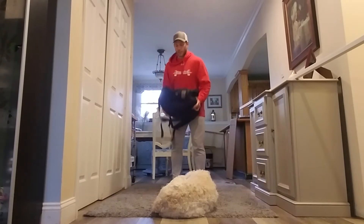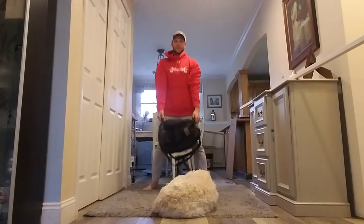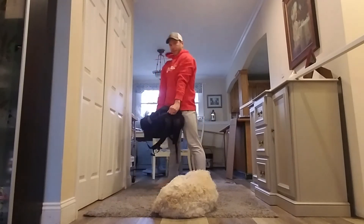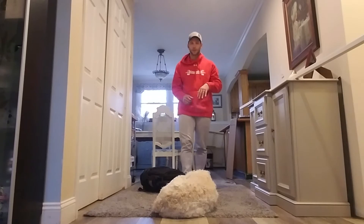So over here, I'm just going to put it down, feet go back, feet come forward, going to stand up, pick it up. From the side of you — back, lower, pick it up. I'm just going to do that for 20 seconds on, 10 seconds off for five minutes. It'll be 10 cycles through it.